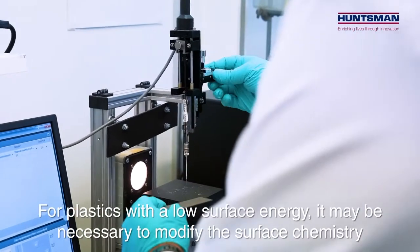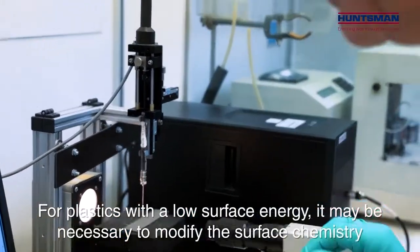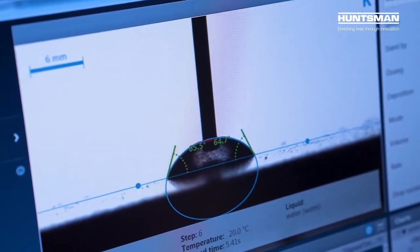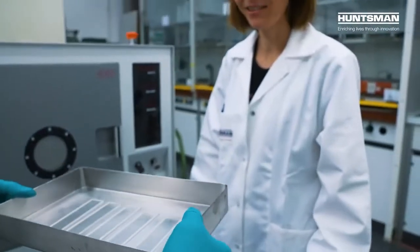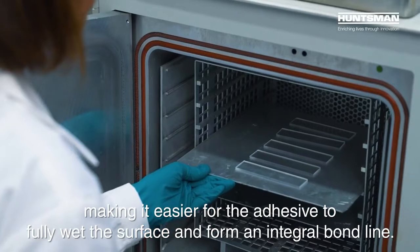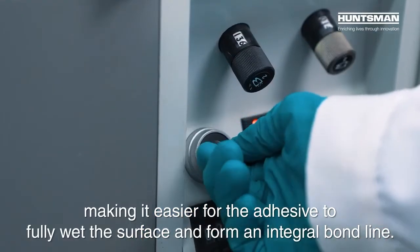For plastics with a low surface energy, it may be necessary to modify the surface chemistry to achieve good adhesion. Plasma, flame and corona treatments work by increasing the surface energy of the plastic, making it easier for the adhesive to fully wet the surface and form an integral bond line.